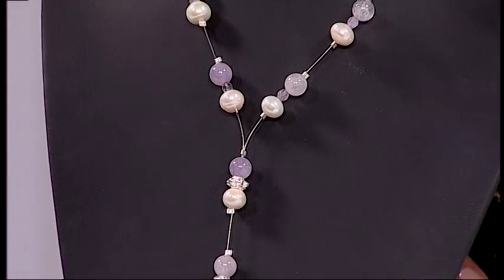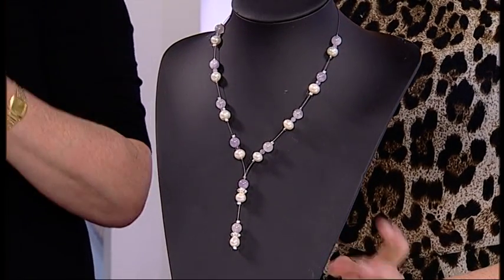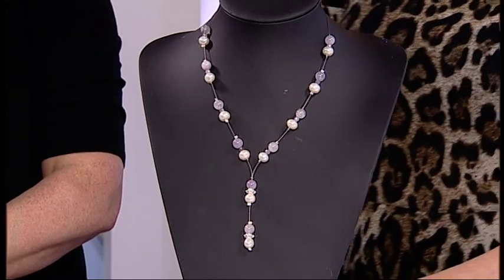Debbie's going to show us how to make this stunning necklace. How would you describe this necklace, Debbie? This is something called an illusion necklace. It means that the beads just hover and you don't really see the beading thread quite so much. You really don't see the beading thread at all. How do we do this then?